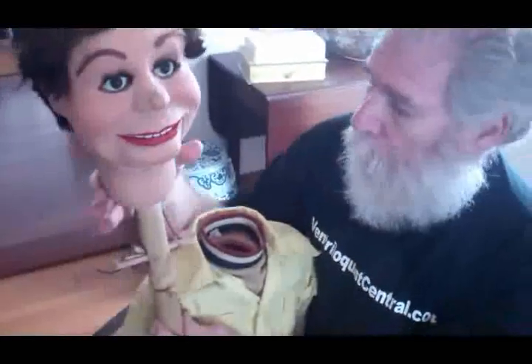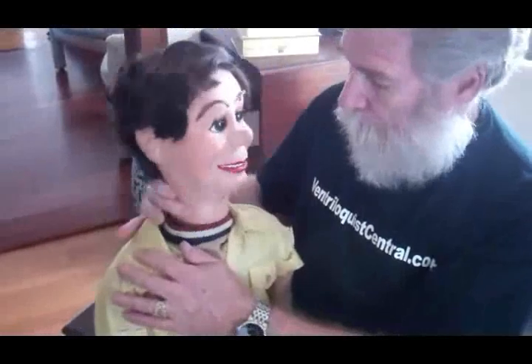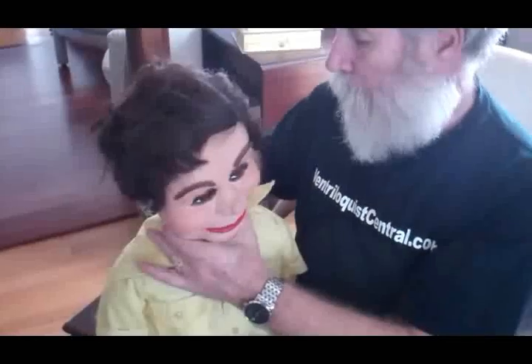So there you have it — a pretty nice figure which I'm really happy is now part of the Ventriloquist Central collection. I hope you enjoyed seeing him up close. Talk to you soon, and always remember I'm looking for figures for the Ventriloquist Central collection.